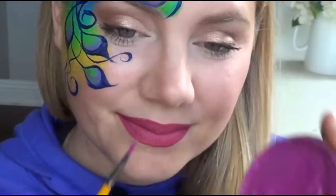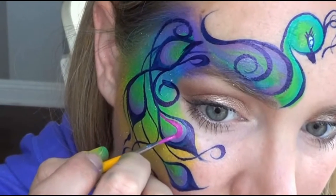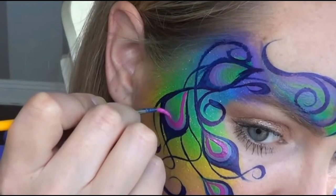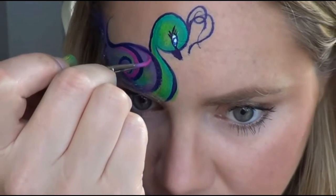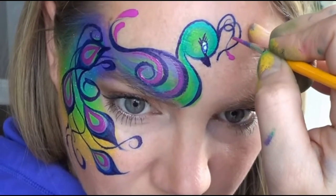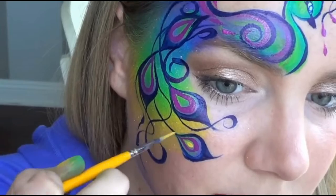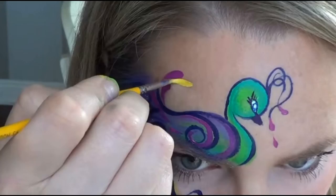I wanted to add even more color so I'm taking the creamy magenta from Krivolen and painting a quick loop inside of my feathers. This helps give it a cool design and brightens it up by adding that pop of color. I also accentuated the body with the magenta as well, then finished off the top of the tail and the feathers on the head with little teardrops. For even more brightness and interest, I did little tiny teardrops in the middle of the creamy magenta loops.